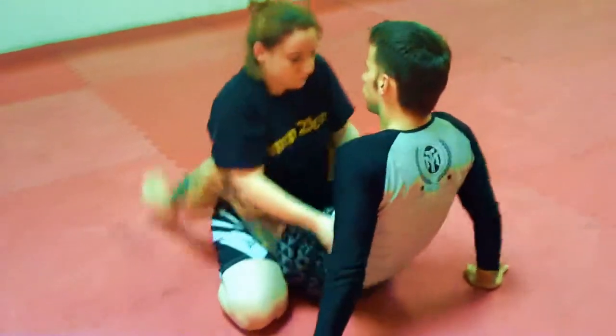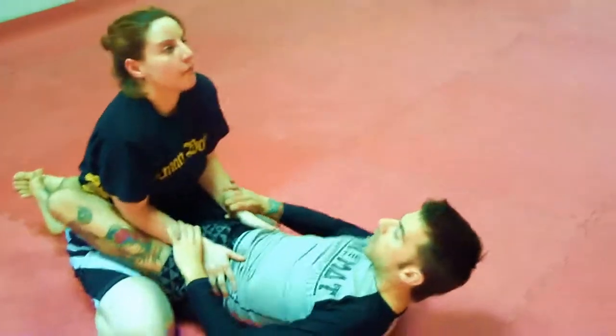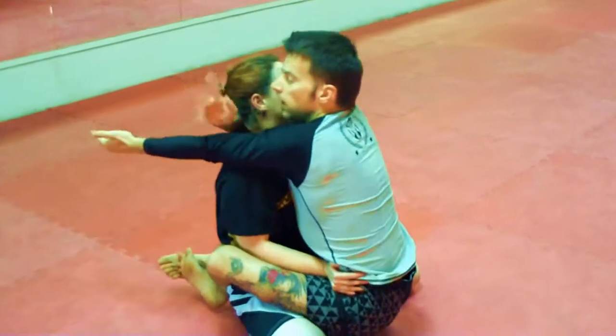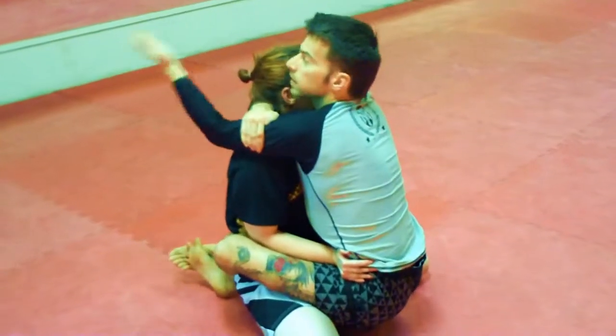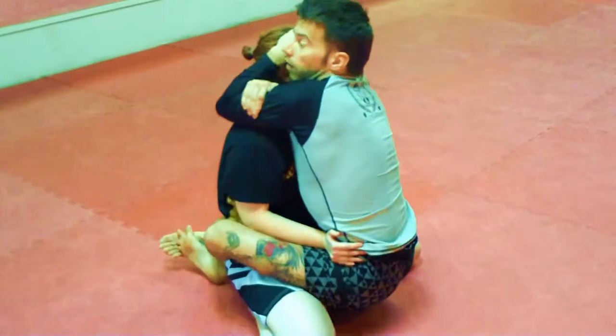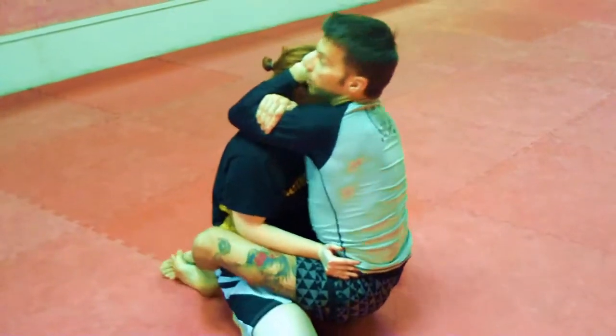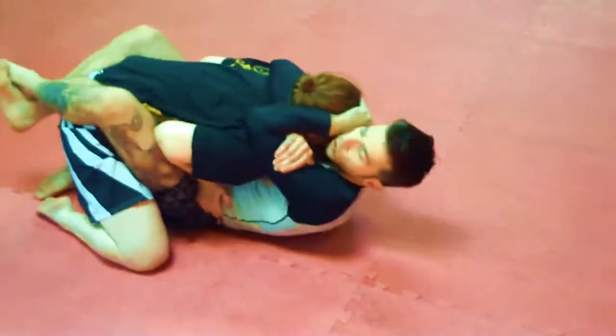One more time. We are in the close guard position, I'm going to break her down, I'm going to sit up — she has to carry my weight. Right hand on my left biceps, left hand on her forehead. Now I'm doing small circles; this is harder to keep her posture, small circles by pulling her down.